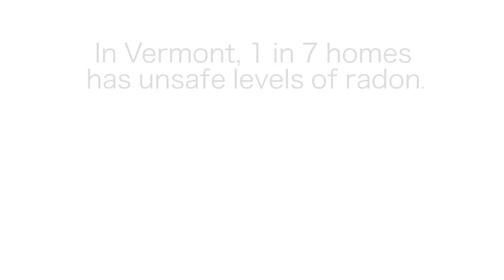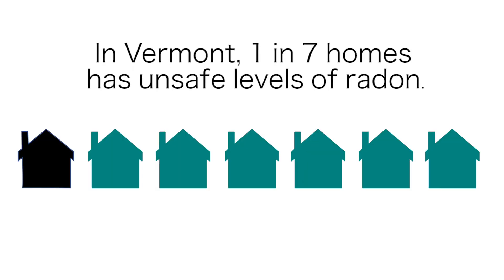Radon is a gas that you can't see, smell, or taste, but it can be dangerous. It's the second leading cause of lung cancer. In Vermont, one in seven homes has unsafe levels of radon.